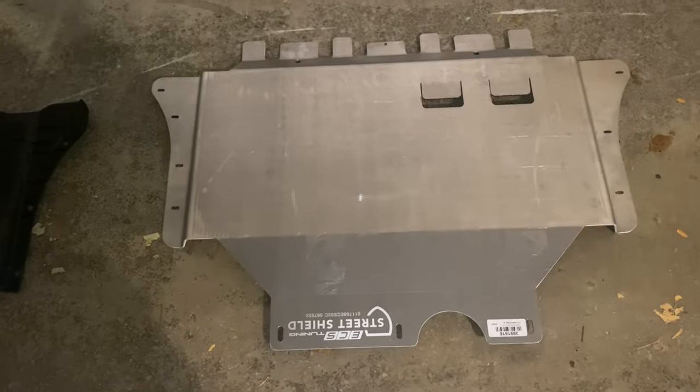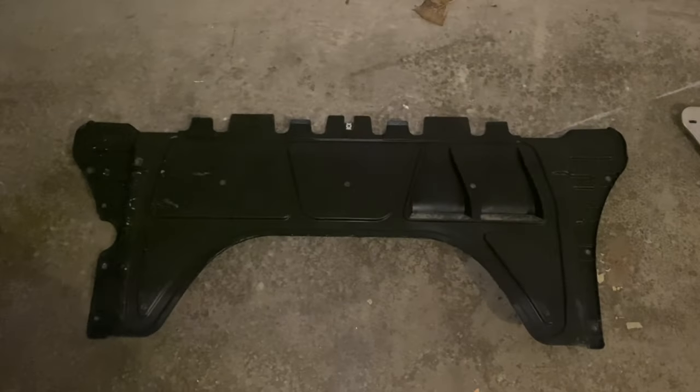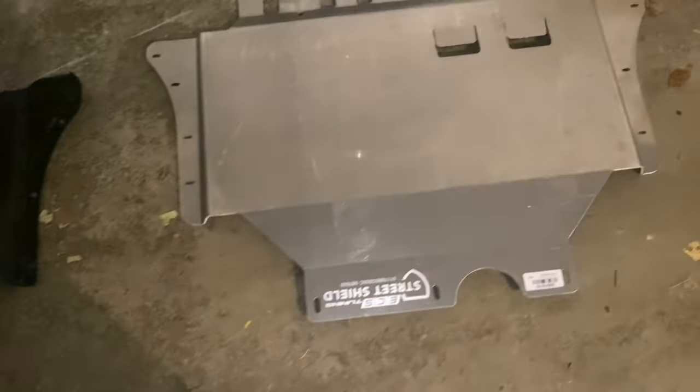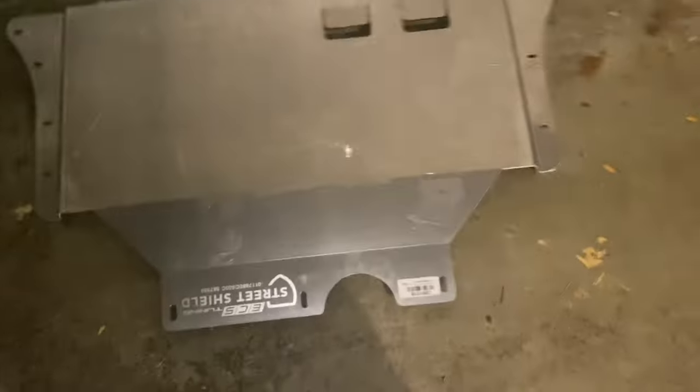Look at these puppies side by side. This is what they give you from the factory — this is supposed to protect your car? It doesn't even cover the oil pan. Now look at the new aluminum plate — it's beautiful, even has an emblem on it. We're going to put this on.